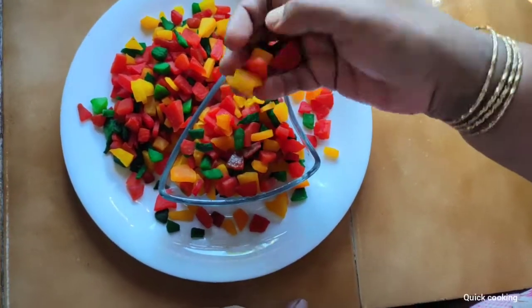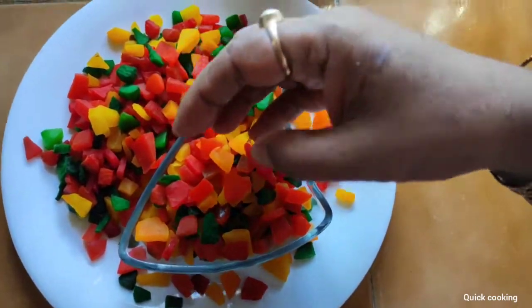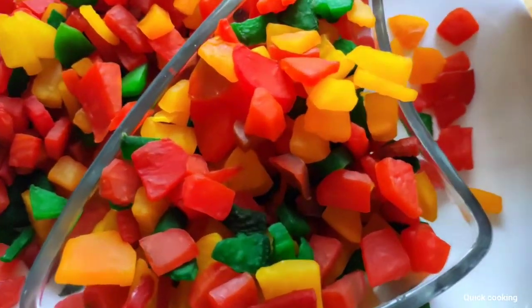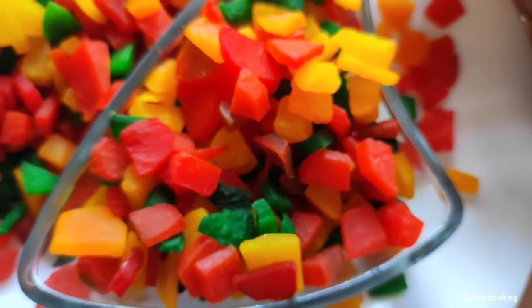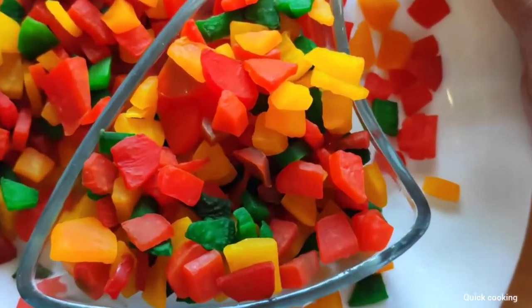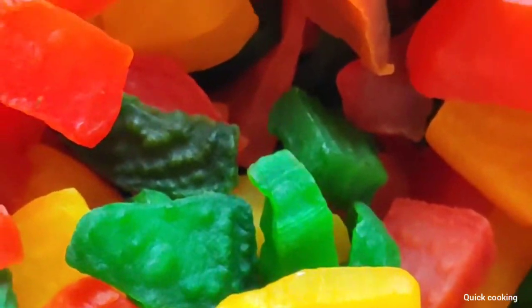Hi friends, today I am going to share a new recipe. If you enjoy my videos, please like, comment, share and subscribe to my channel.